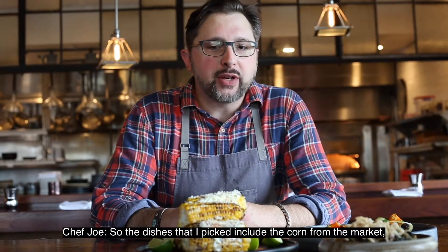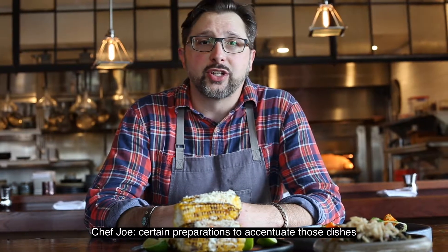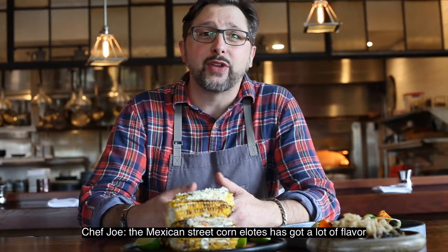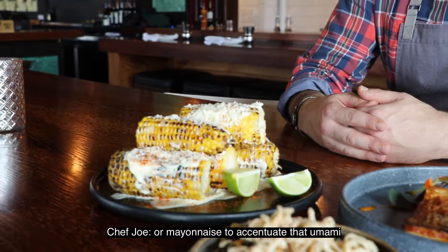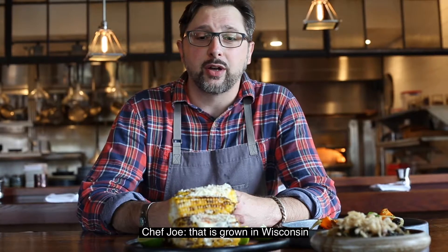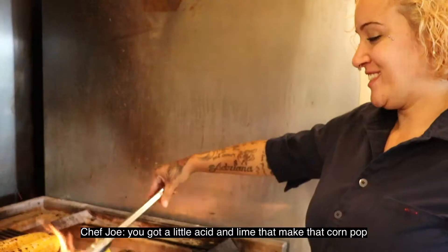The dishes I picked include the corn from the market, the Tuscan kale, as well as the carrots — and I wanted to do certain preparations to accentuate those dishes based on my personal preference. The corn is the big one: Mexican street corn elotes, it's got a lot of flavor. We added a little miso to our aioli to accentuate that umami. It's that time of year where corn is in full bloom in Wisconsin — one of my favorite crops. With the chili, you've got a little heat, and a little acid from the lime that makes that corn pop.